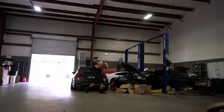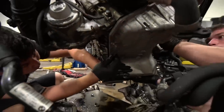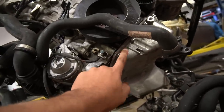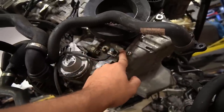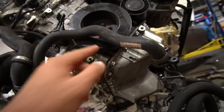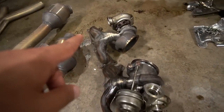Ali went ahead and installed the oil pan back in there with the fresh gasket. We shouldn't be leaking anymore since this gasket is made out of rubber, unlike the old one that looked like it was made out of hard plastic.